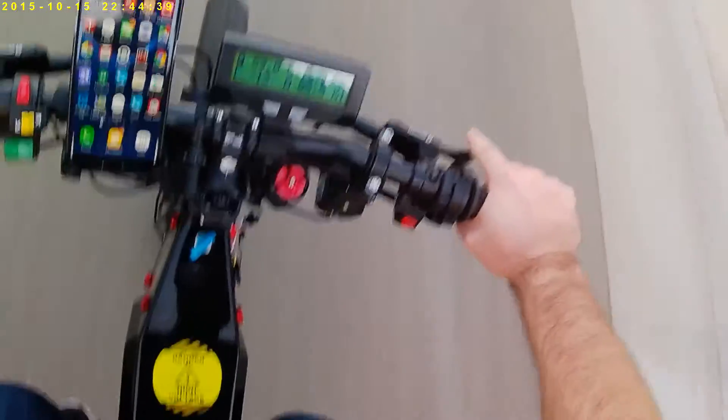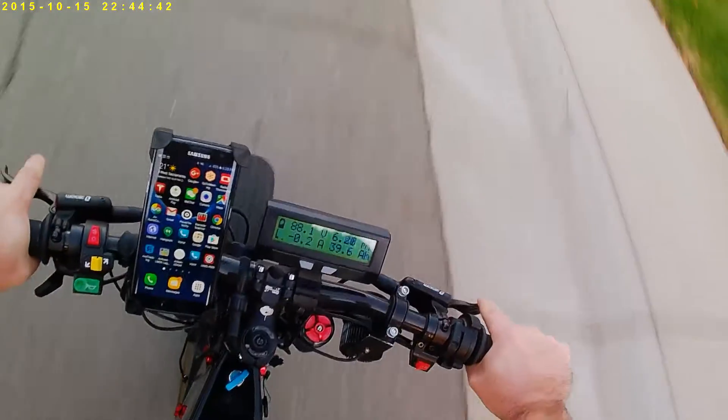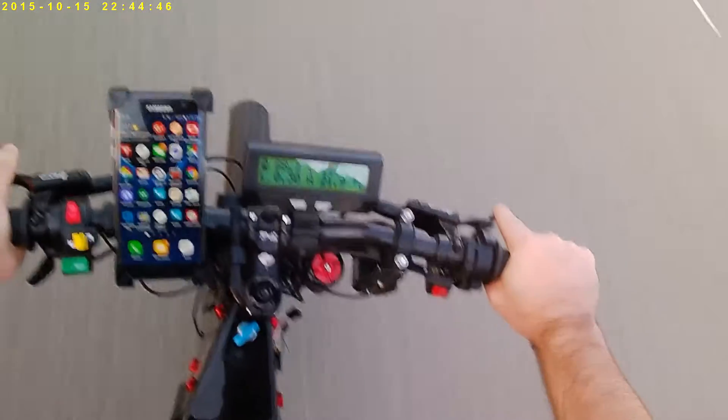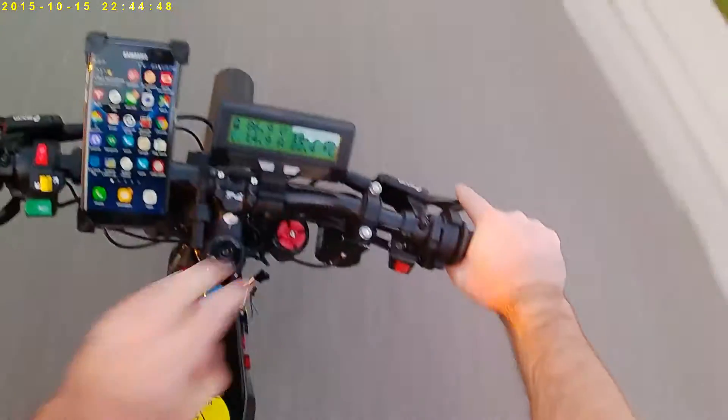I'm getting around negative 13.8 amps of current during the cycle — that confirms the regen is working.